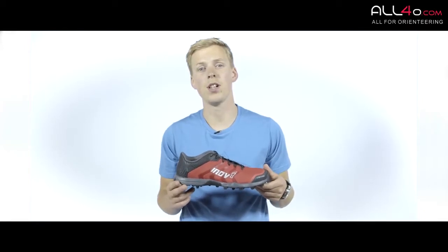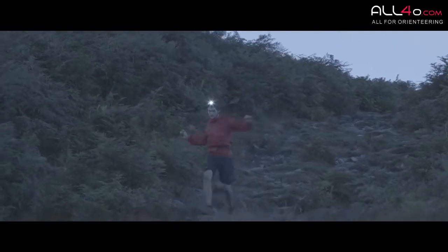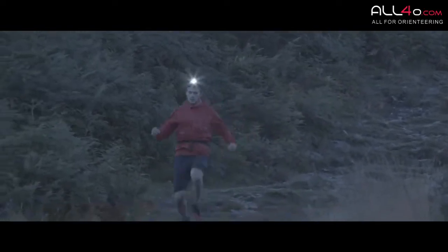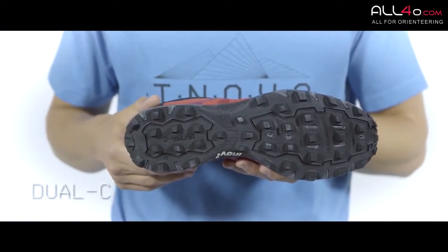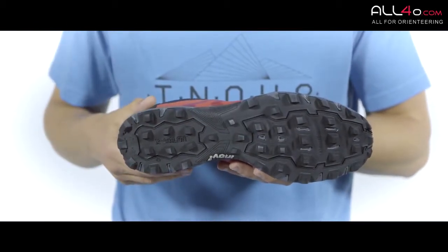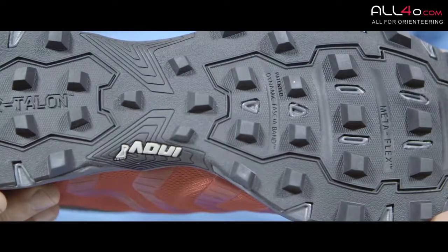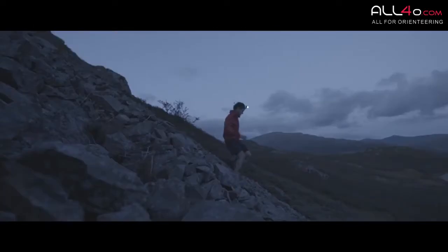Designed for running on soft trail and off-trail terrain, this is the Crossthalon 225. On the outsole we use a dual compound sticky rubber with an 8mm cleat that is designed to grip in soft conditions. With the cleat spacing it clears mud quickly, keeping the shoe light and fast with optimal grip.